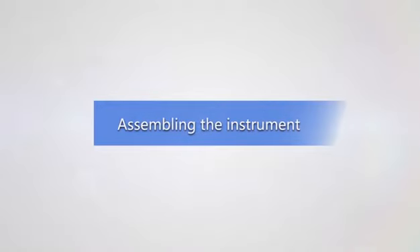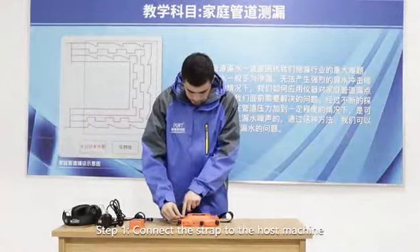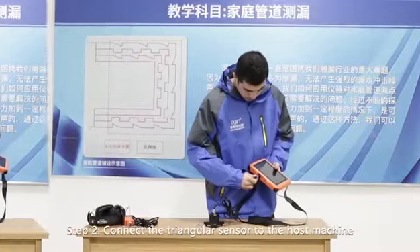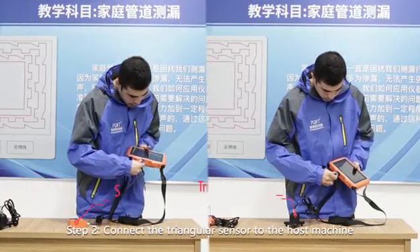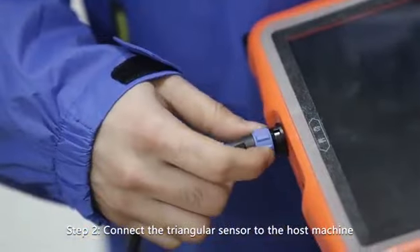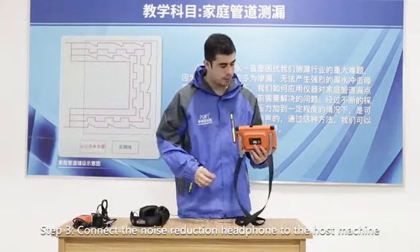Assembling the instrument for indoor use: Step one, connect the strap to the host machine. Step two, connect the triangular sensor to the host machine. Step three, connect the noise reduction headphone to the host machine.